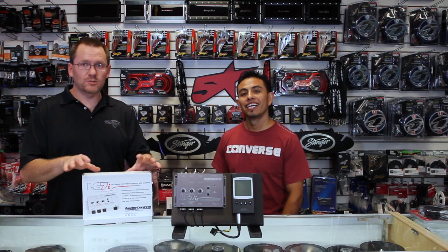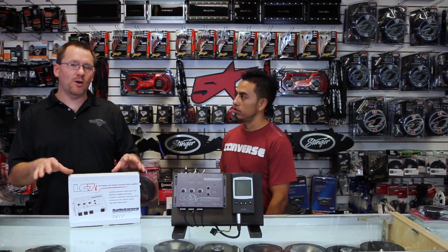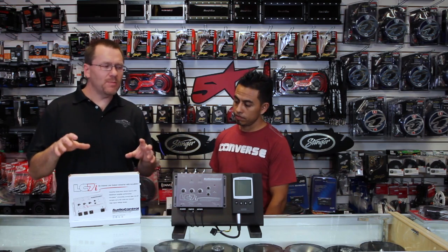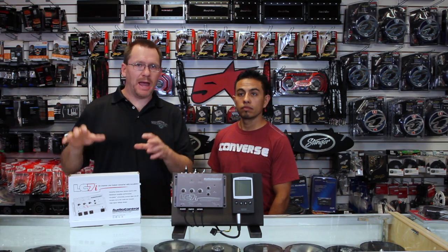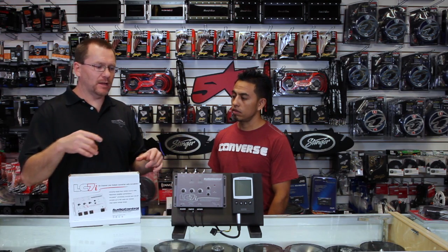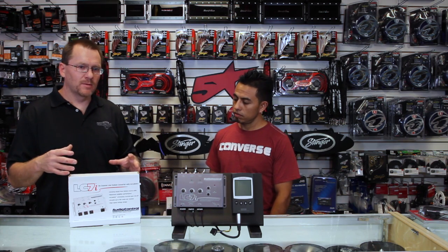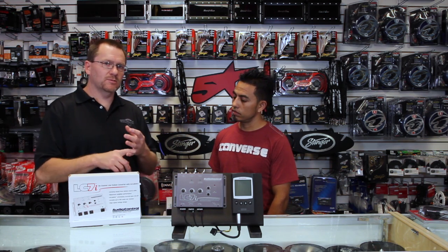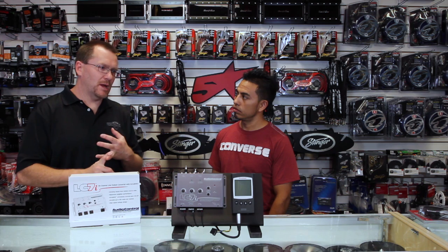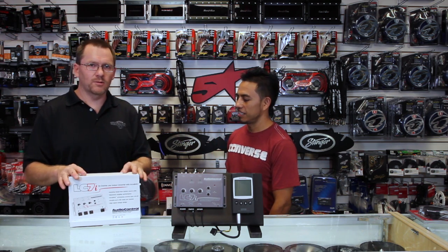Back to talking about this thing. First things first, it's a six-channel, high-performance, active line output converter. What we mean by active is it's actually a powered line output converter — it takes a power and a ground input to activate the circuits inside of it. It's not just a passive high-level input.